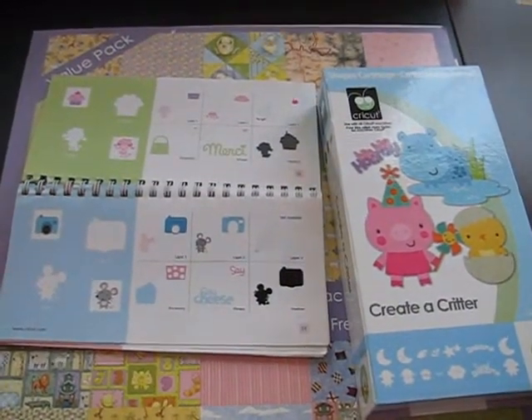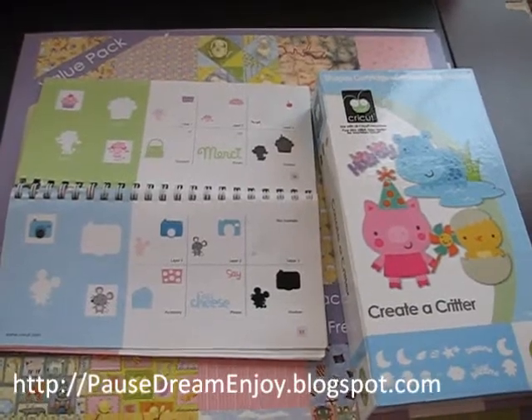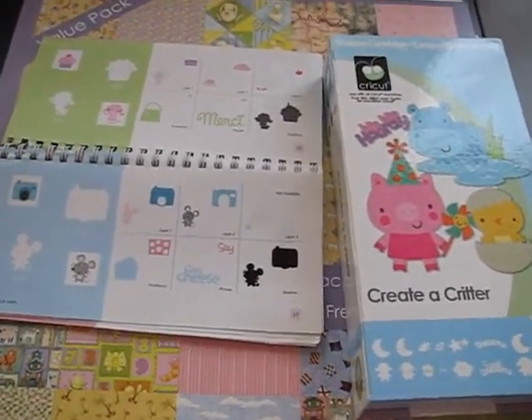Hey, it's Janice with paulstreamandjoy.blogspot.com and I have gotten some requests to do some more projects with Create-A-Critter.